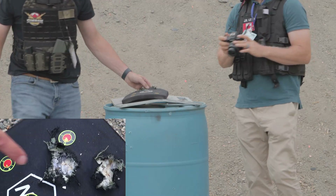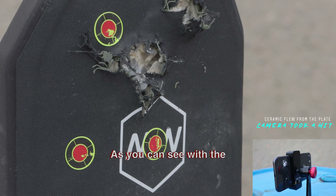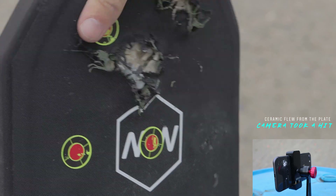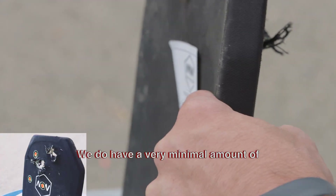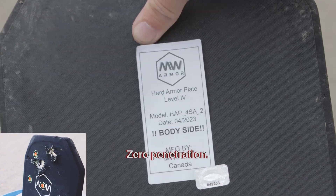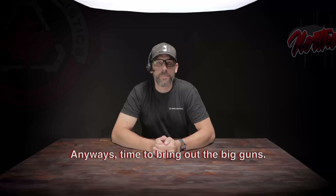My aim was a little bit off. Ceramic falling everywhere. As you can see with the 357, the hole is bigger. There is still some ceramic behind it. We do have a very minimal amount of deformation on the back. Zero penetration.